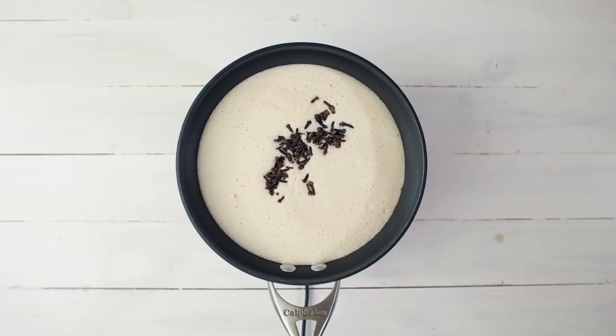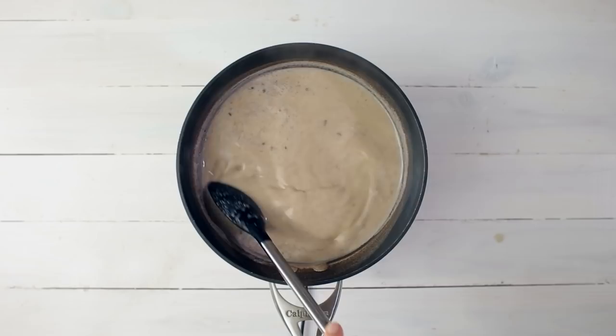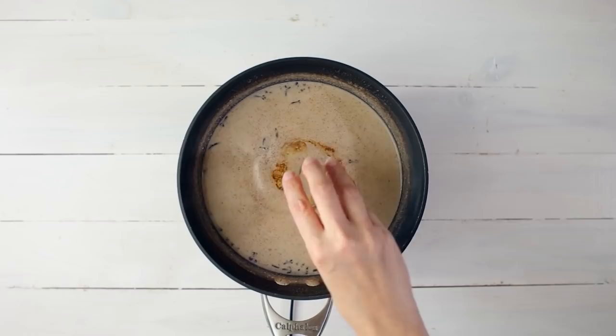We're going to pour this mixture into a saucepan or a deep pot and add the whole cloves, and then we're going to heat over medium heat. Cook the eggnog for about 10 to 15 minutes until it starts to thicken and slowly cook the eggs. In order to not overcook and scramble the eggs, we want it to slowly heat through and never boil. If it starts to get to the point of simmering, remove it from the heat and whisk vigorously, and then return it to the heat when it's cooled down a bit.